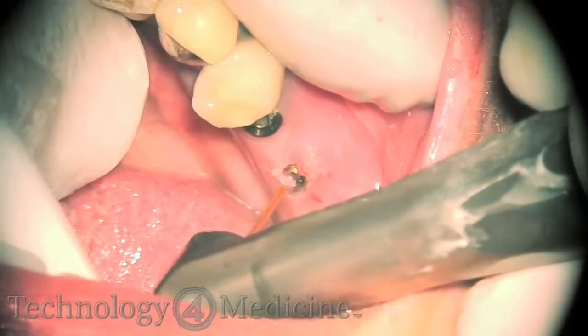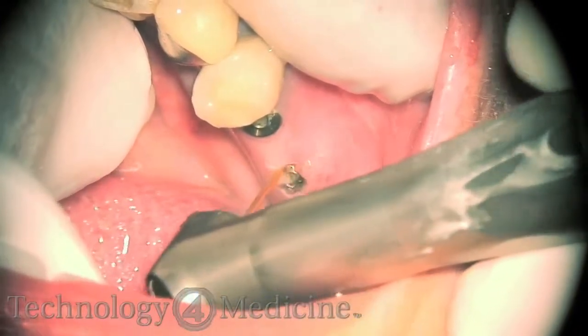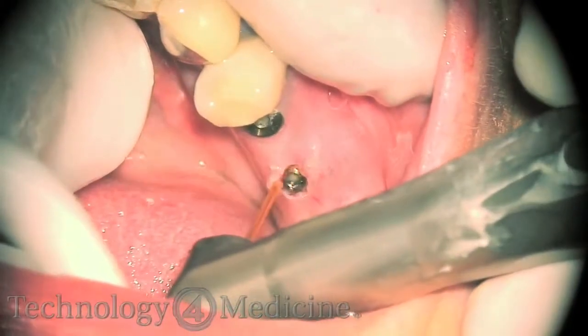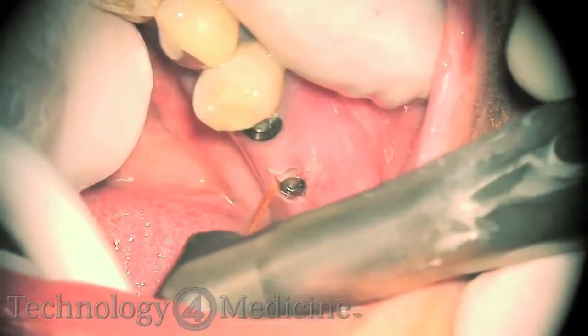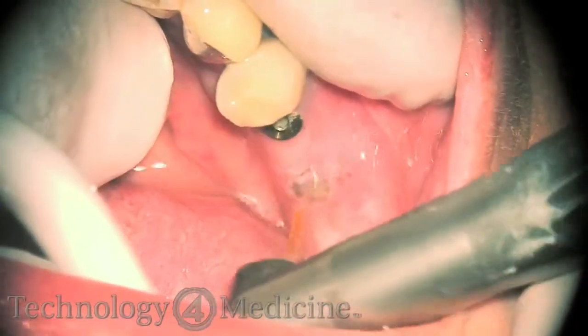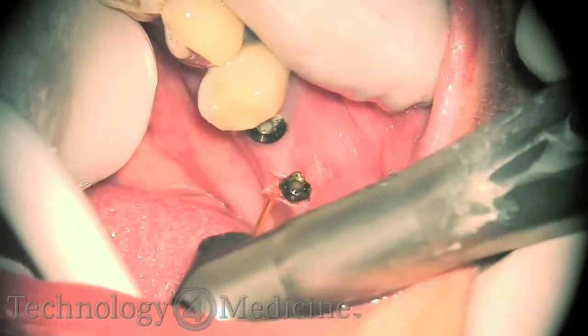You can place the abutment in. But with the laser, you can actually go through, uncover, get your emergence profile, put your abutment in, take your impression, and if you have the CEREC, place the crown all in one day. It makes it so much easier.